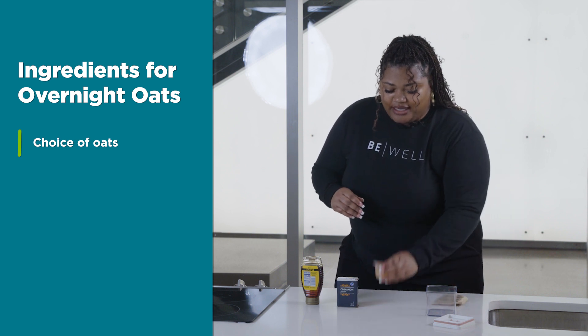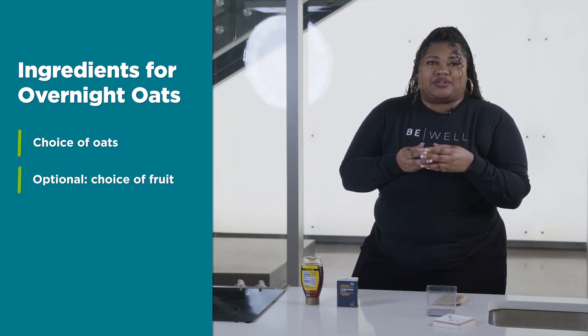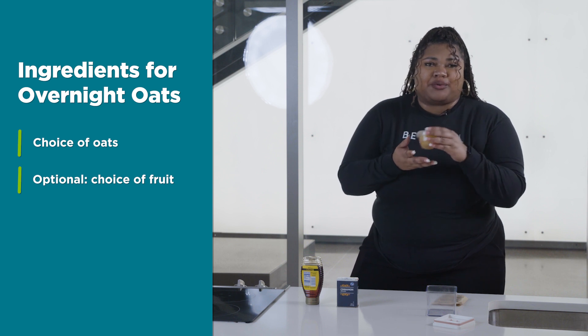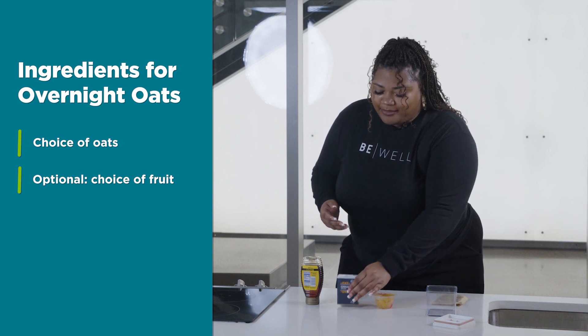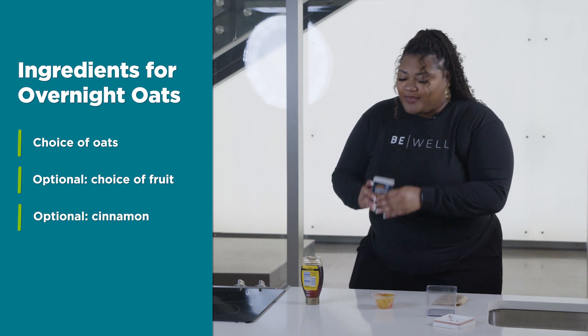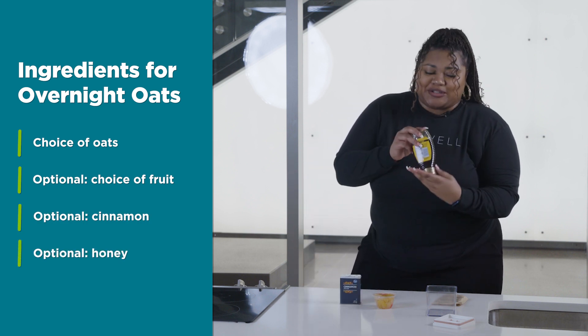You're also going to need your choice of fruit — and this is optional. You can use canned fruit, fruit cups, or fresh fruit. We also have optional cinnamon and optional honey, because I like mine a little sweet.